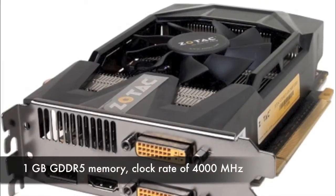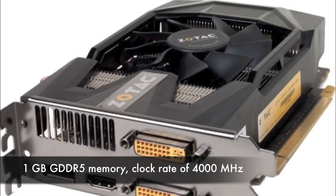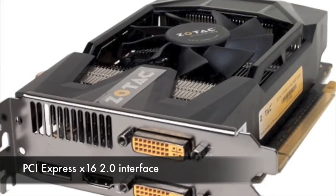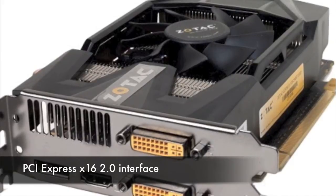It's got 1GB of GDDR5 memory, and a clock rate of 4000 MHz for those high resolution displays. It also features a PCI Express X16 2.0 interface with a high bandwidth interface for your GPU and CPU interaction.